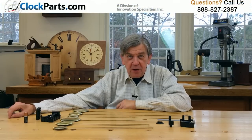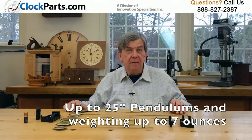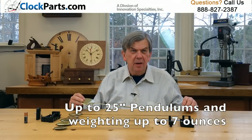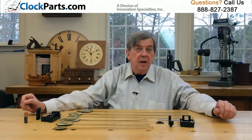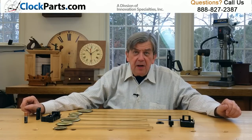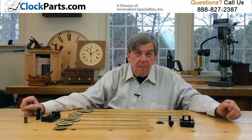Our PD200 pendulum drive allows you to operate a pendulum up to 25 inches in length and weighing up to 7 ounces. That's two or three times the normal weight that our pendulum movements will operate. The amazing 7-ounce capacity may even allow you to operate heavier pendulums that were normally used on mechanical movements.